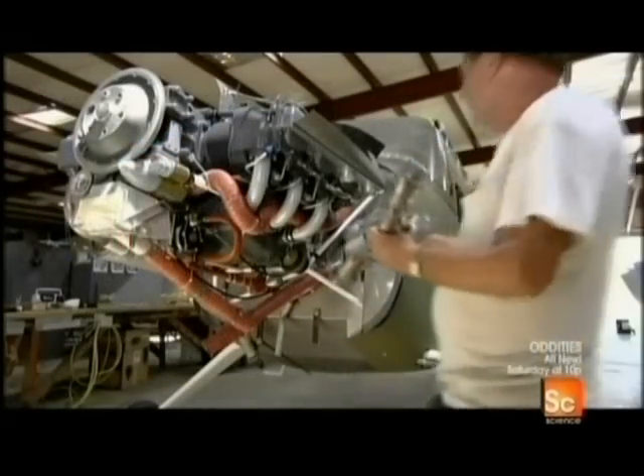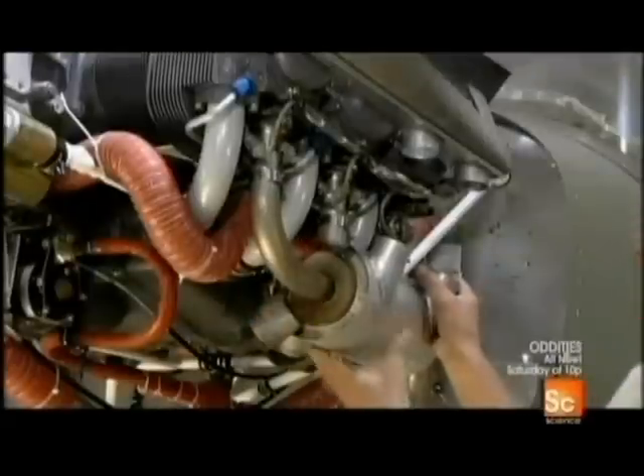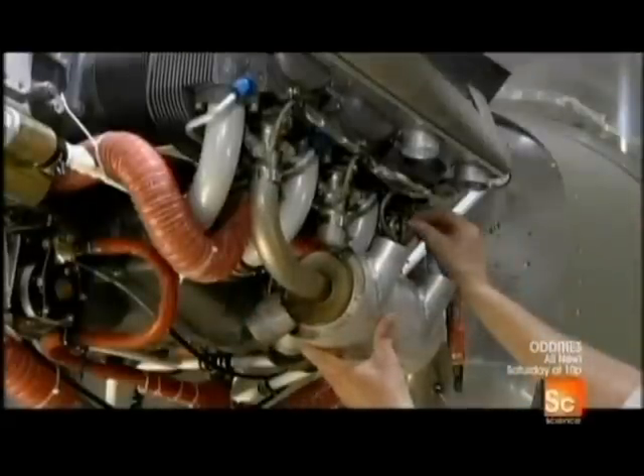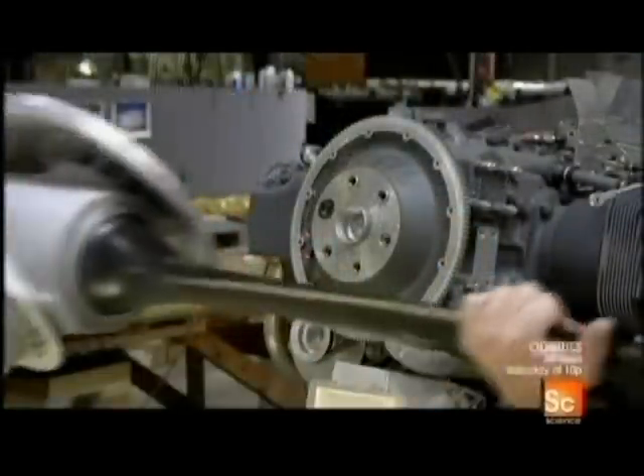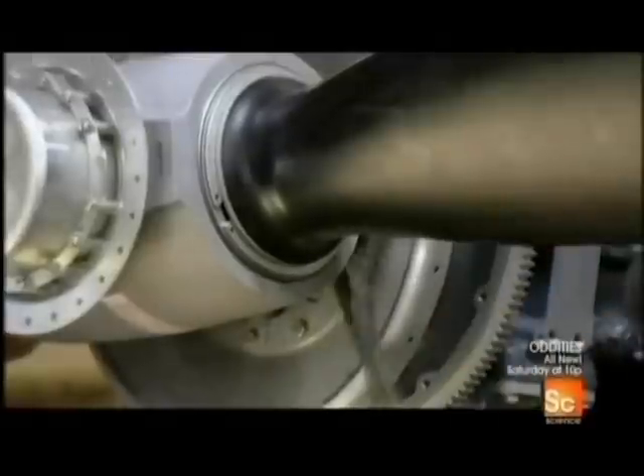After installing the landing gear, brakes, and windshield, workers mount the engine and exhaust system. Next, the plane's aluminum propeller. Other workers are busy installing the fuel tanks inside the wings.